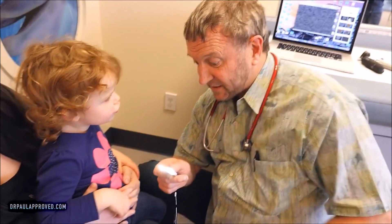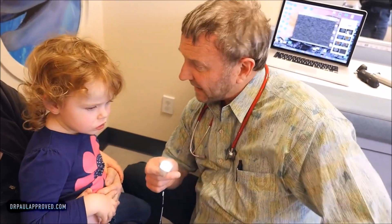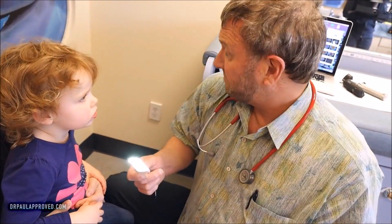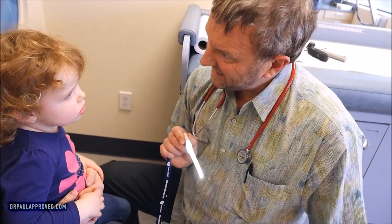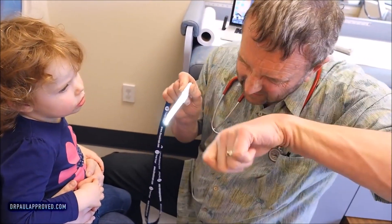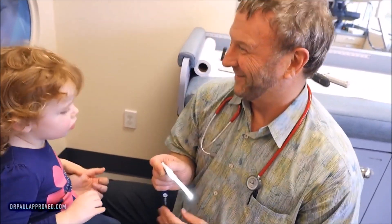Throat Scope is just a special light that lights up the tongue blade. Doctors can use it and even mommies and daddies can use it if they need to look in there — makes it easier. Because otherwise you're juggling a flashlight and a tongue blade, or your cell phone.